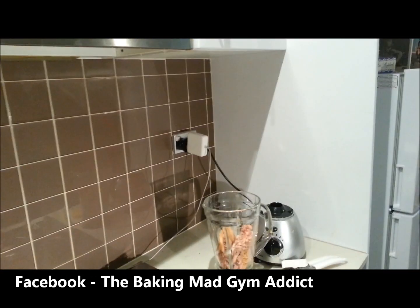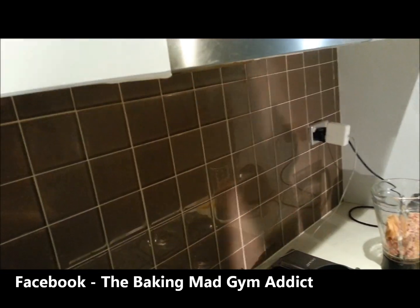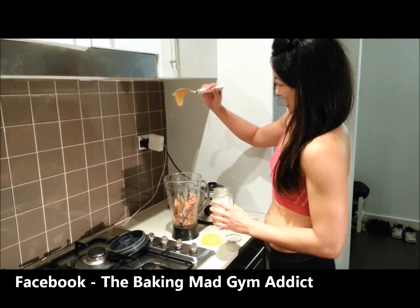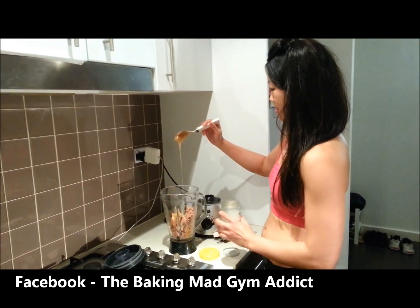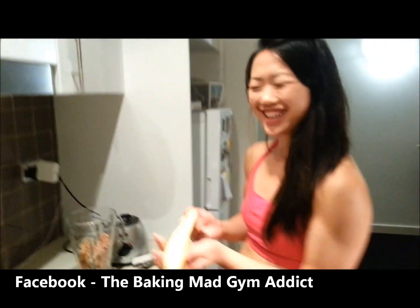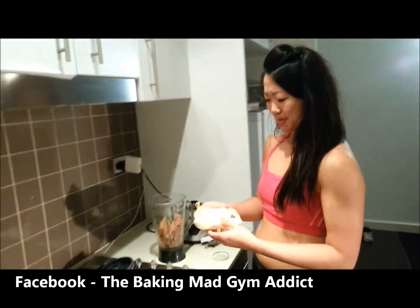Half to one teaspoon of honey. Where's my honey? That's a tablespoon of honey. Did you say tablespoon? Teaspoon. Oh well, extra honey. One medium banana. It looks beautiful — tuna, honey and peanut butter and banana.